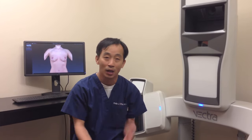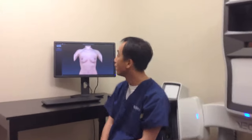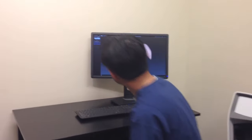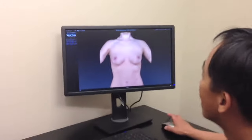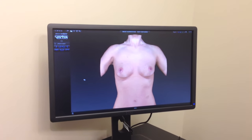And if we add a 300cc implant versus a 500cc implant, what they might appear like. So, this is the camera system and we're going to move over here where we already have a picture of a patient. And this is a preoperative picture of a patient that has desired a breast augmentation.